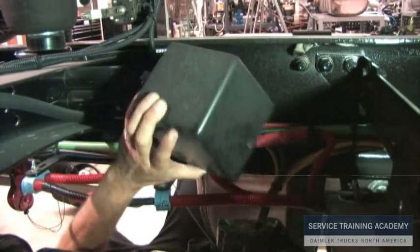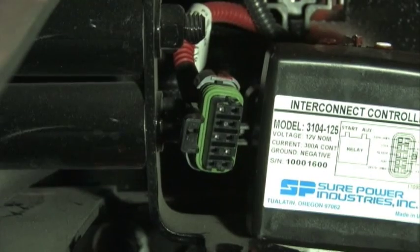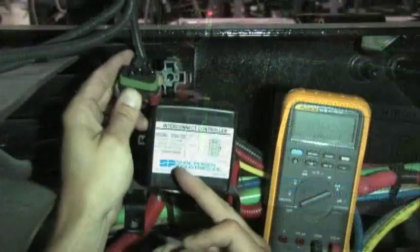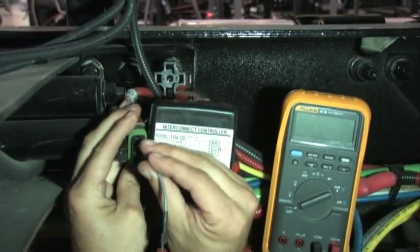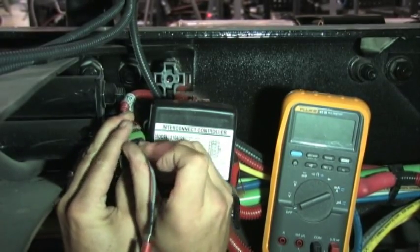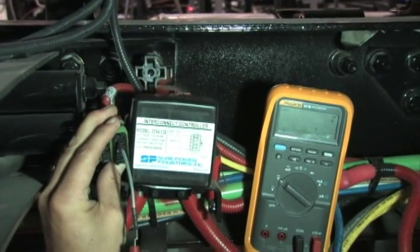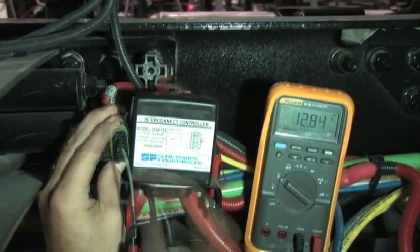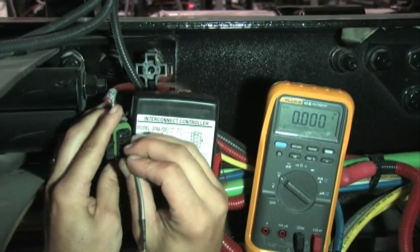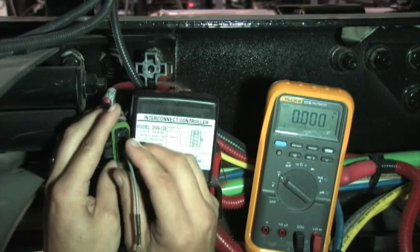If necessary, check the condition of the interconnect controller. Visually inspect the connections for signs of corrosion. Check signal wire voltage — it should be within 0.5 volts of main battery voltage. Check the other two wires for ground; they should be close to 0 volts and have continuity to battery negative.